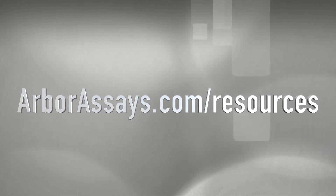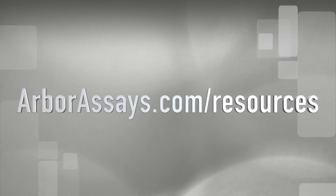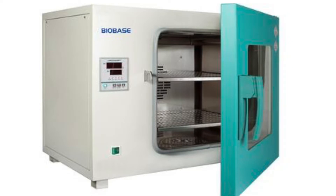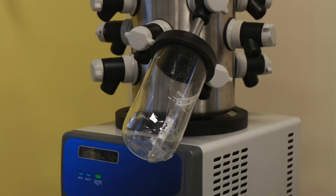To extract steroids from non-liquid matrices such as dried solids, we recommend an organic phase extraction. Once the solid sample is collected, it can be handled in one of two ways. Ideally your sample should be dried to remove water weight. This can be done either in an oven at 50 degrees centigrade or freeze-dried in a lyophilizer.